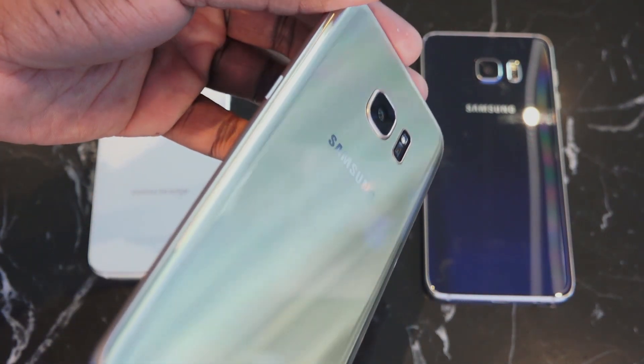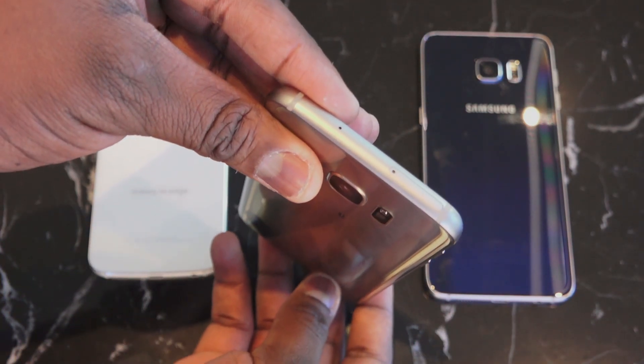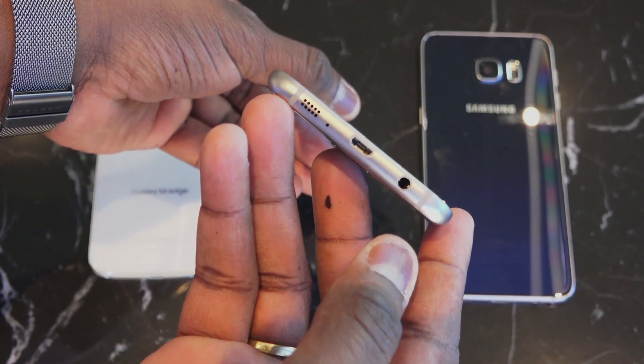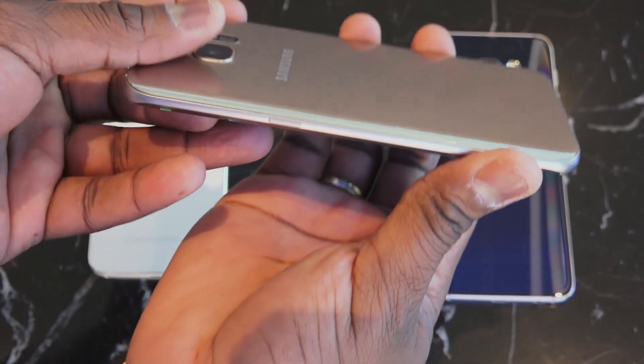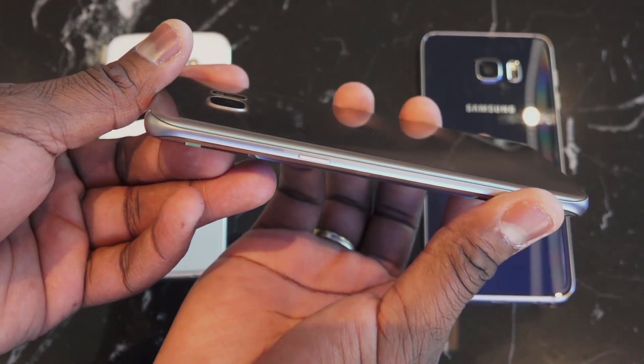So Samsung went ahead this year and switched things up, releasing the Galaxy S7 Edge at 5.5 inches — right in between both devices in size. It's got a smaller camera hump, a 12-megapixel camera, micro SD expansion is back, Quick Charge 3.0, wireless charging, the Snapdragon 820 processor in the US, 4 gigs of RAM, and 32 gigabytes of internal storage.